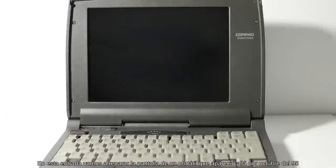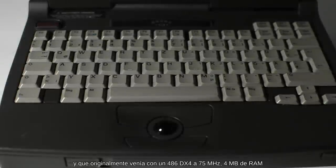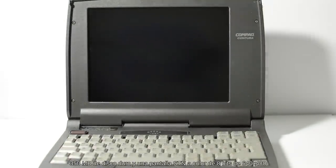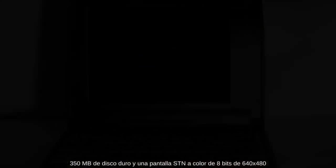En esta entrada vamos a reparar la pantalla de un portátil que apareció allá por octubre del 95 y que originalmente venía con un 486DX4 a 75MHz, 4MB de RAM, 350MB de disco duro y una pantalla STN a color de 8 bits de 640x480.